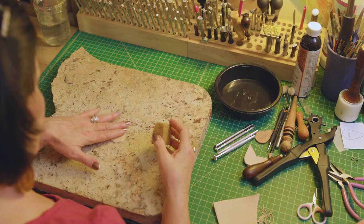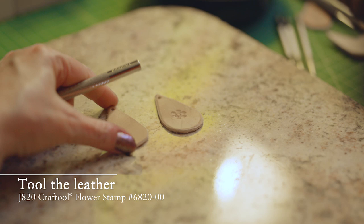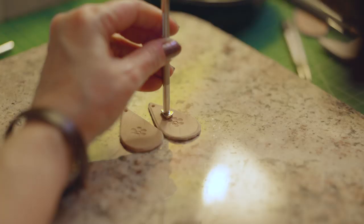The next step is to case the leather, which is to wet it and then let it dry for a little bit so that it will take the impressions. You're gonna get the best impressions if you wait until it's almost back to the color it would be if it was dry.